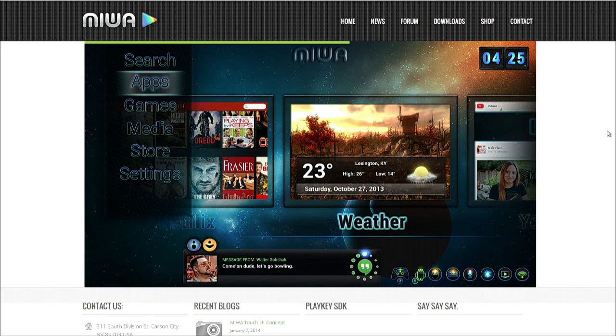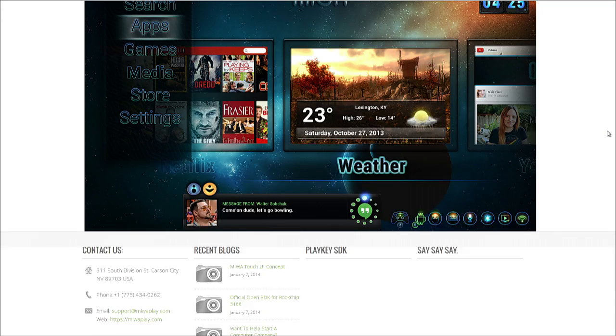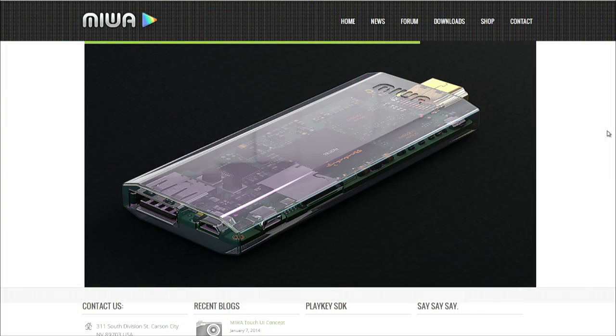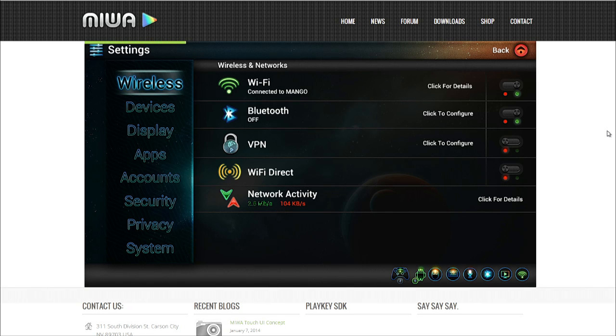I originally started about a year ago when I was looking for how to get my games from Android on the television, and this was prior to Chromecast coming out. Since I spend most of my time in China, we made a trip to Shenzhen and went to talk to some of the design houses down there. There are various different types of processors in China, different SOC fabricators — system-on-a-chip.